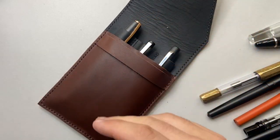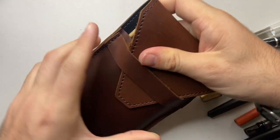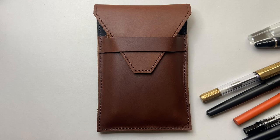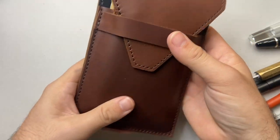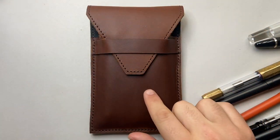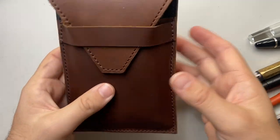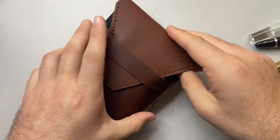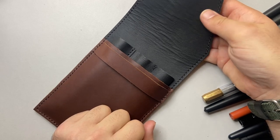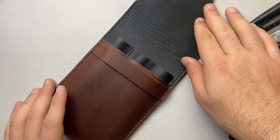Putting the Lamy 2000 back in along with the Field Notes notebook, the strap flap goes all the way over beautifully. For me, this would be the kind of carry I'd use it for — it's got some bulk to it, but everything is secure. With three pens and the notebook it comes to 250 grams. The empty case weighs just over 110 grams, so it's very comfortable to carry.